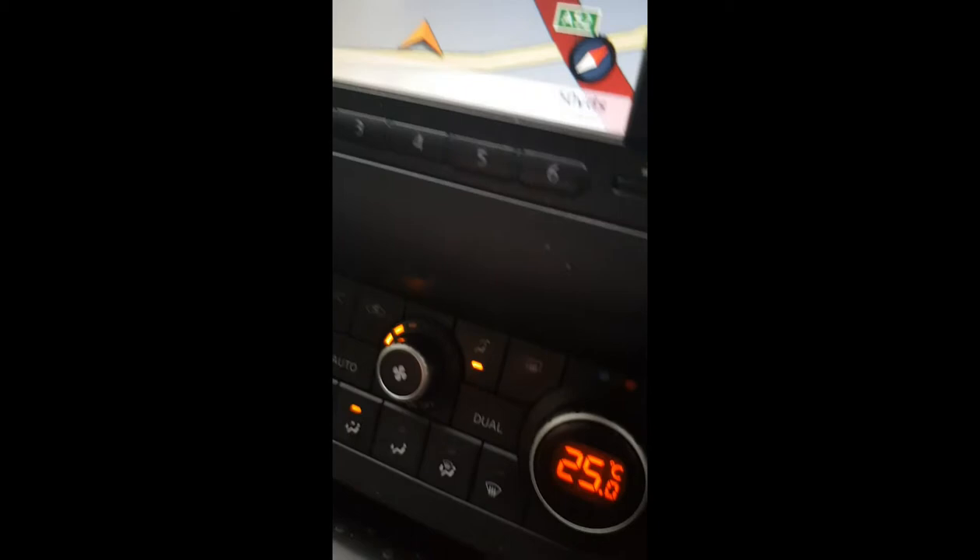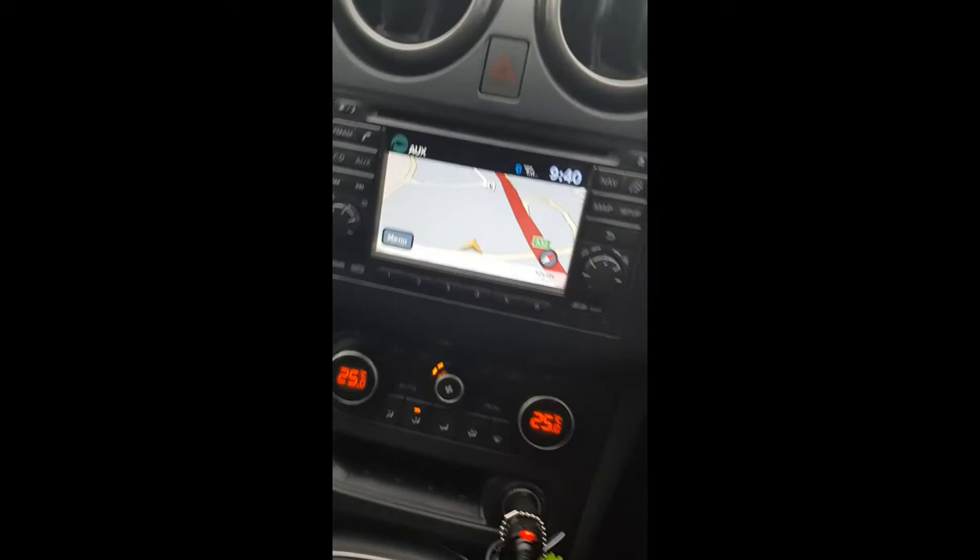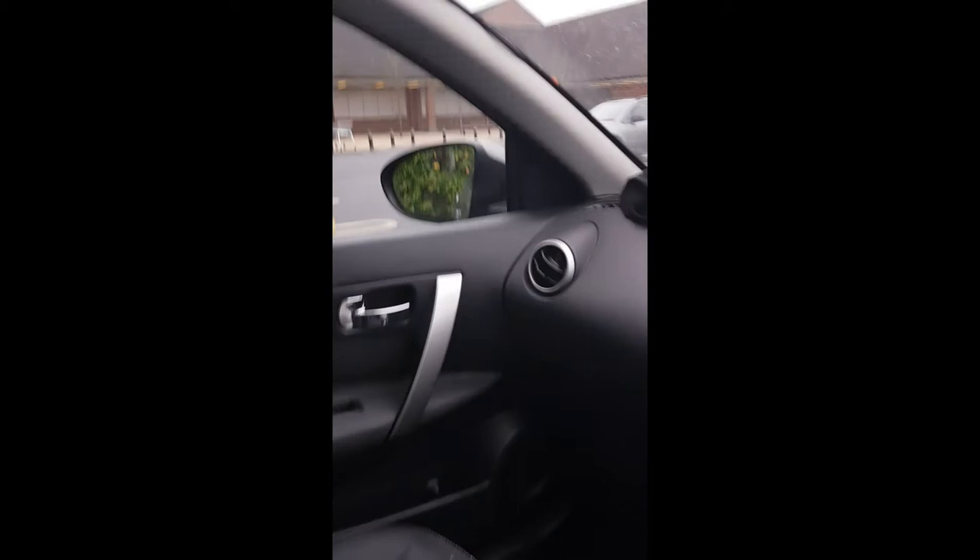We've obviously got the air conditioning — the vent that's there is controlled via that switch with the light on, and that actually goes over the top and across the panoramic sunroof. Then we've got the rearview mirror and the sunroof controls. I love my little panoramic sunroof — click it again and it comes back. It doesn't open, but hey ho.